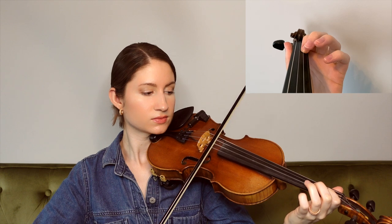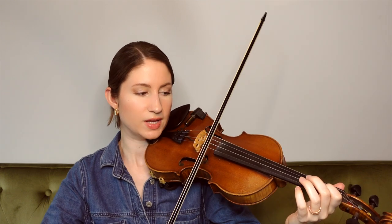Also ending on a B there — you might be noticing a pattern here with the notes. And then this next phrase sounds very similar to the first phrase of the chorus, although the rhythm is slightly different so watch out for that. And then for this last phrase here we have a little walk down starting on B and ending on E on the D string.